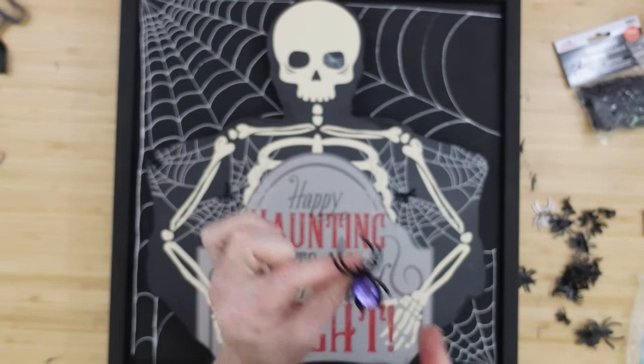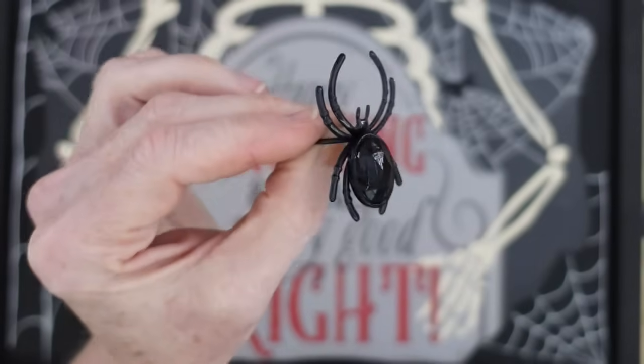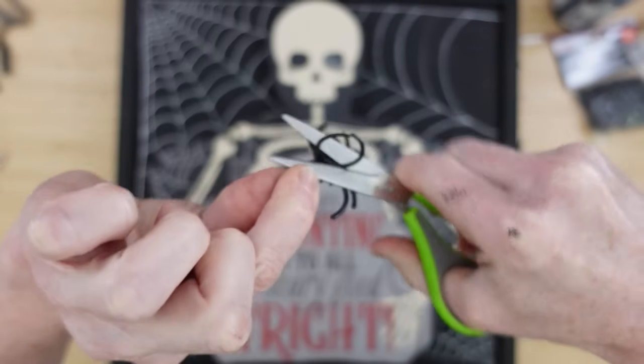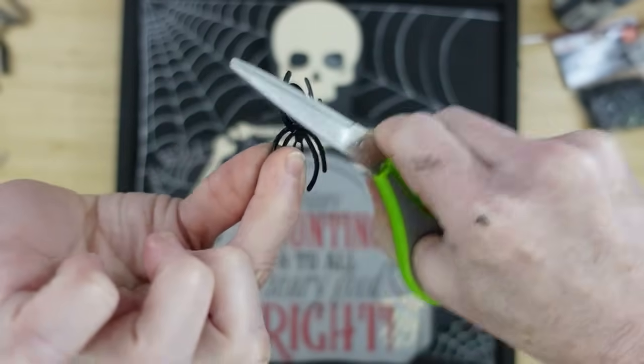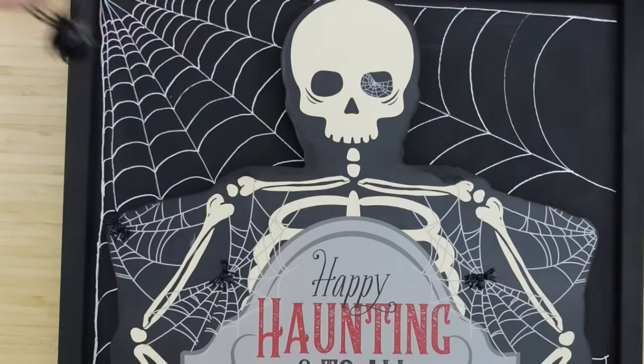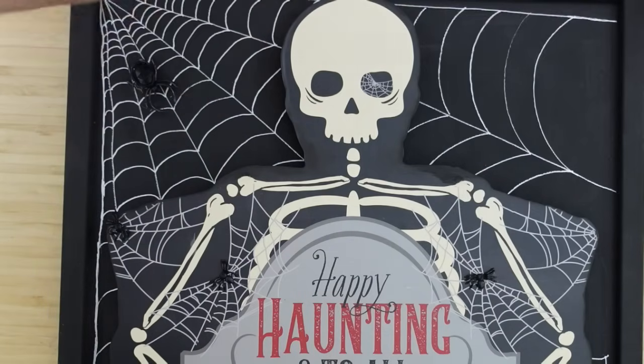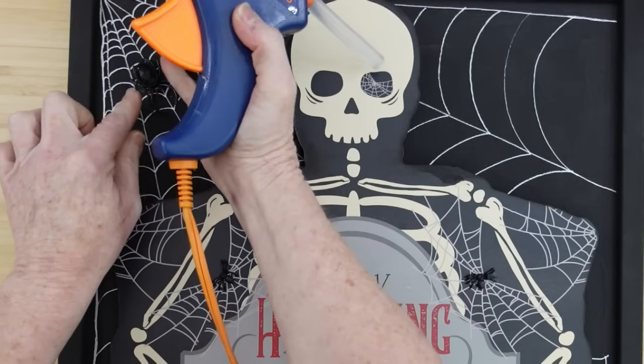I didn't have a big black spider so I took a purple one from Dollar Tree, painted it black, let it dry, and put the ring part off the back. I'll be adding this mama spider up in the corner so all her little babies can have a good time running around in the smaller webs.